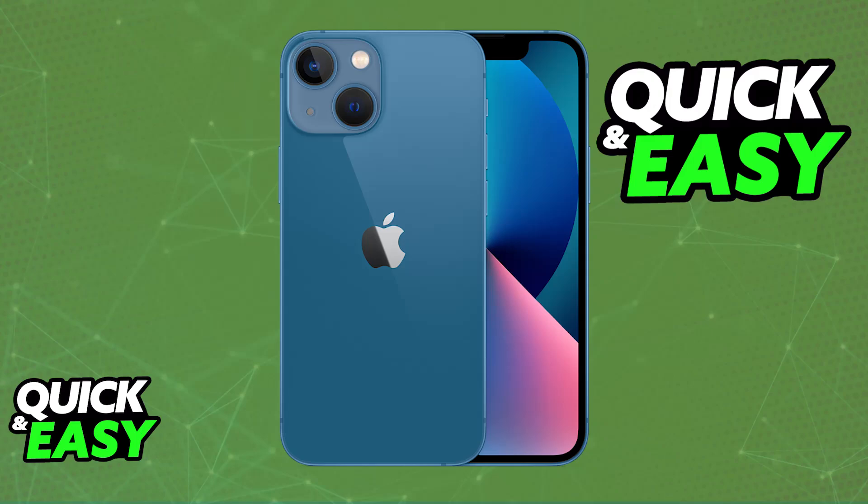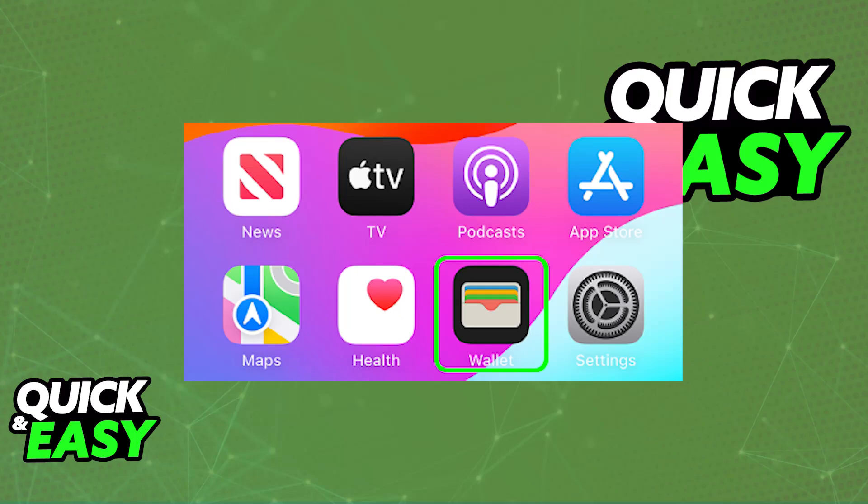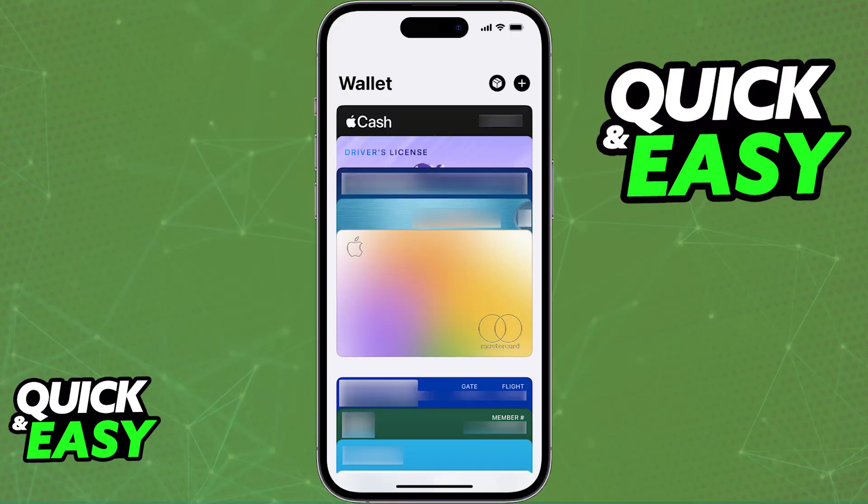To do this you will have to go through the Wallet application first. Look for the Wallet application — this is going to be a default app available on your iPhone 13 or any other iPhone model on the home screen. Open it up and now you will see a list of all the cards attributed to your wallet.